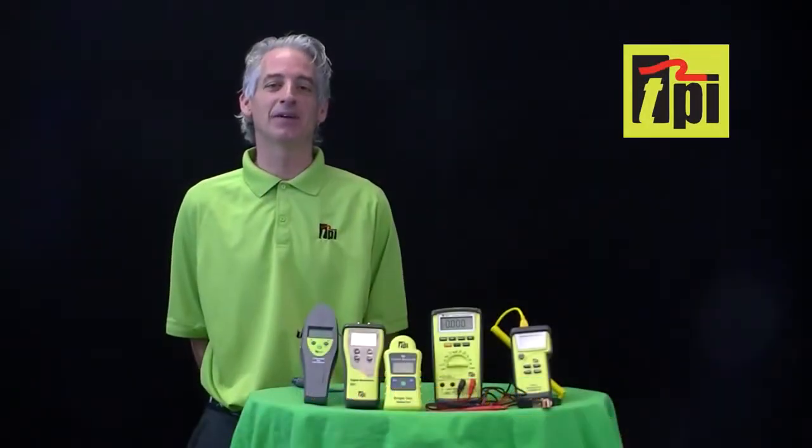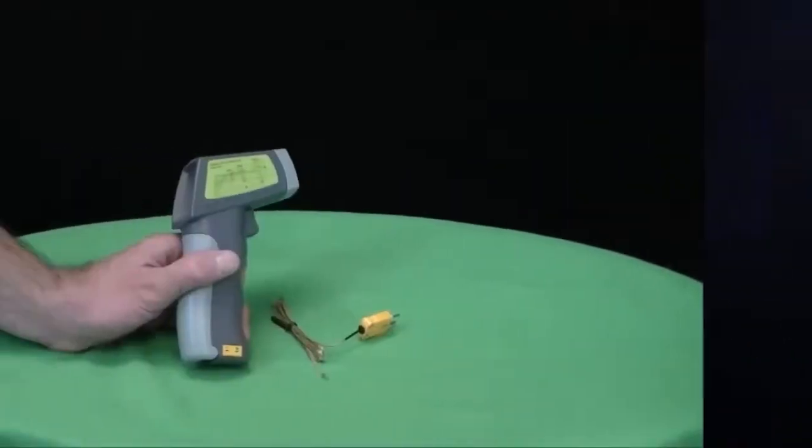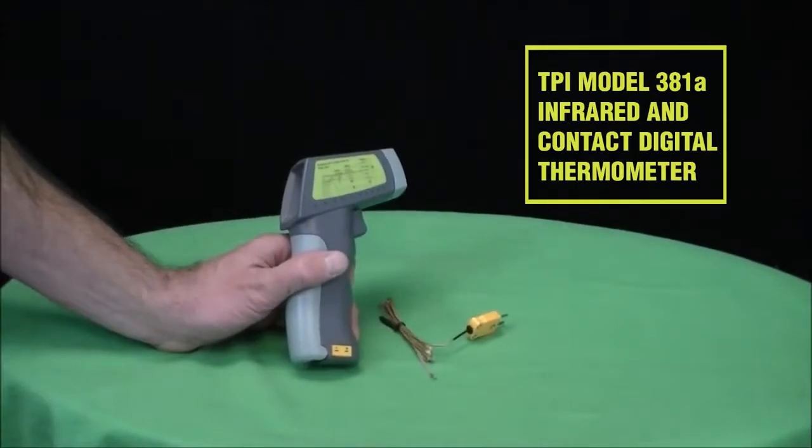Welcome to TPI, the global leader in test products. Today we are taking a closer look at our Model 381A Infrared and Contact Thermometer.